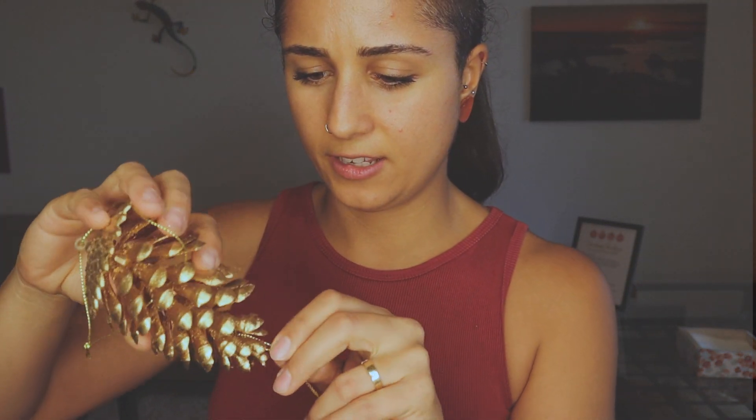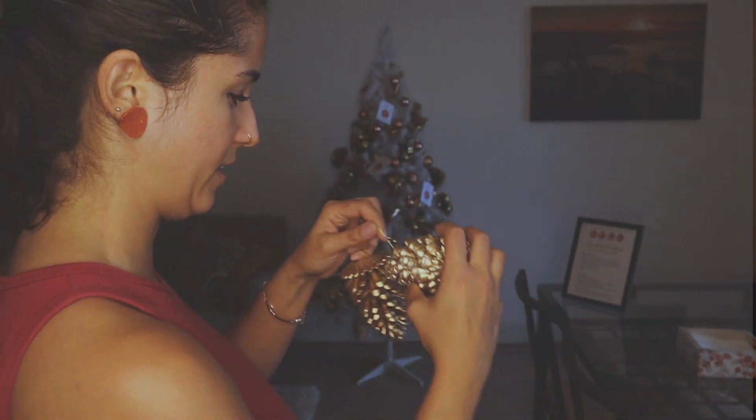You should do the ribbon before you put the decorations on, because we only do the Christmas tree once a year — it was definitely a bit tricky putting the ribbon underneath everything. So it's good if you can do the ribbon first. I also have these golden pine accents that I love to use because they add more color to the tree and help fill out the less decorated sides.